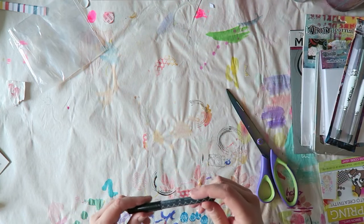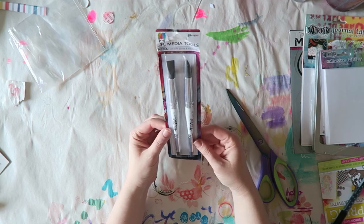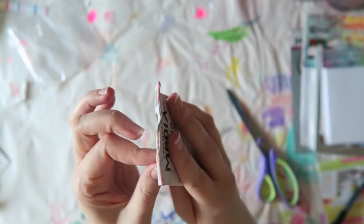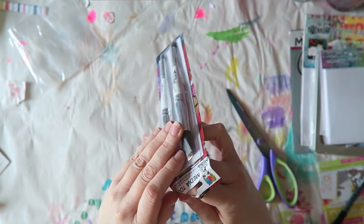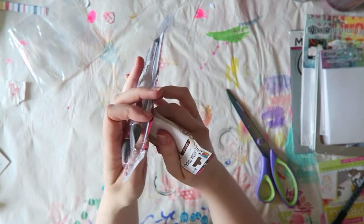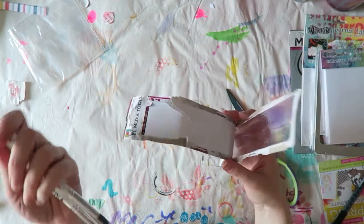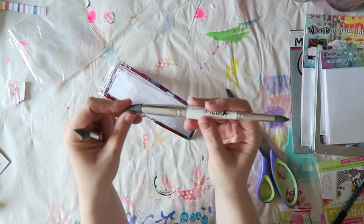I'm kind of running low, so I ordered a new one. These are new to me — the Dina Wakely media tools — and they are rubber, which is fantastic because that means it will be very hard for me to destroy them. I treat my brushes and tools horribly, especially the ones I use with paint. They're also easier to keep in good condition. You get a nice variety of sizes, like a bigger size and a smaller size.